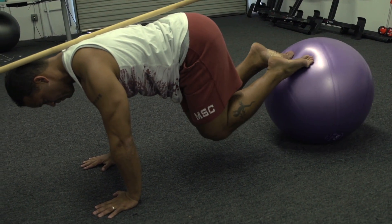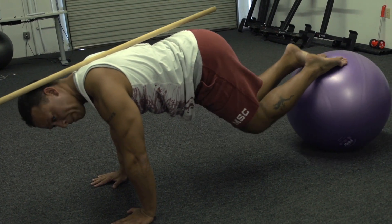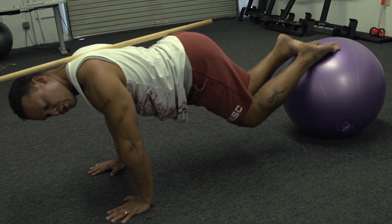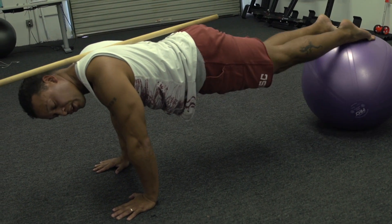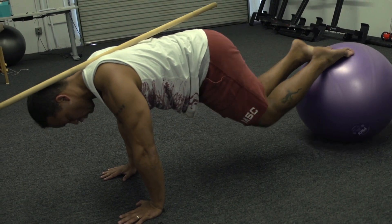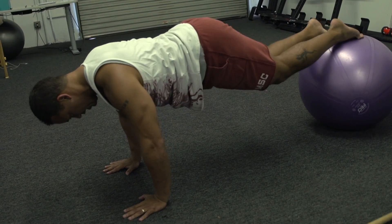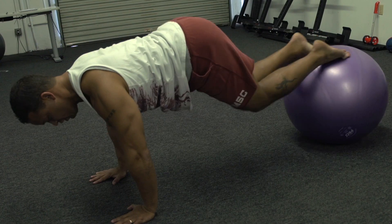Now for me, the challenge is keeping my core tight by pulling my belly in. Otherwise, I'm going to have a tendency to lose that position — I'm one of those who has a tendency to have an anterior pelvic tilt or an excessive lumbar curvature. So I'm going to almost tuck my butt under, get rid of this stick, tuck my butt under and pull underneath.